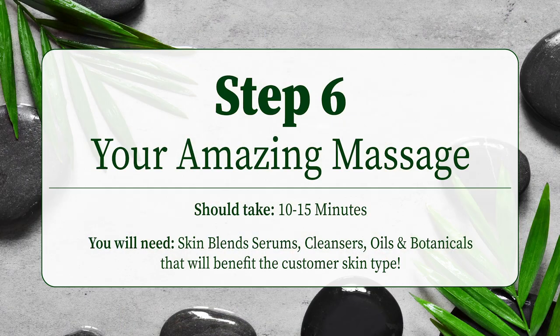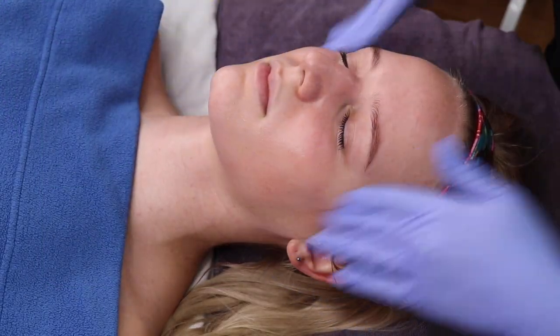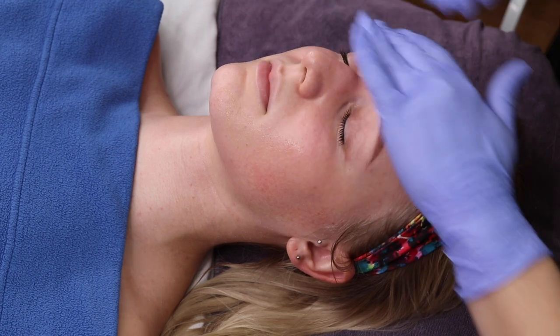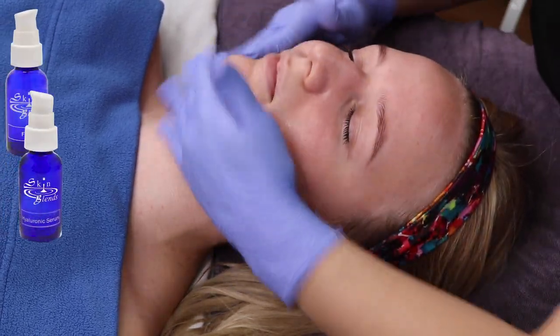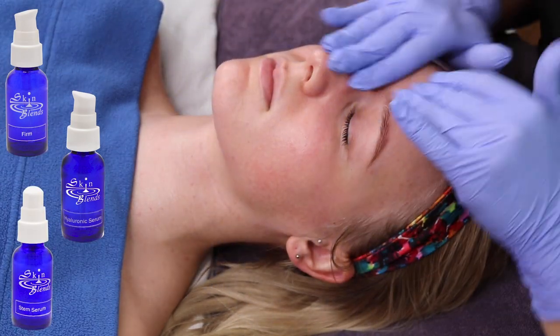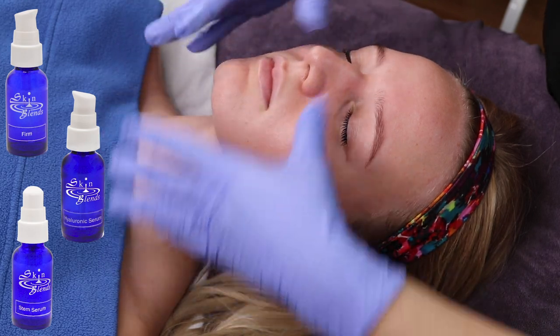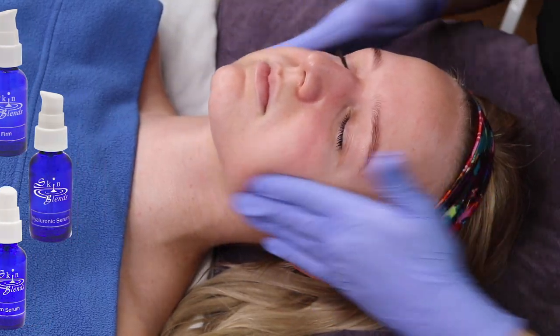Now you are ready for Step 6, the client's favorite step — your amazing massage. In addition to results, this step keeps them coming back for more. First, you will want to select beneficial additives and massage them into the skin as a pre-massage. For this client, we used Firm Hyaluronic Acid and Stem Serum. These Skin Blends Super Synergy Serums are formulated with high concentrations of clinically proven ingredients so you can use them like ampoules.